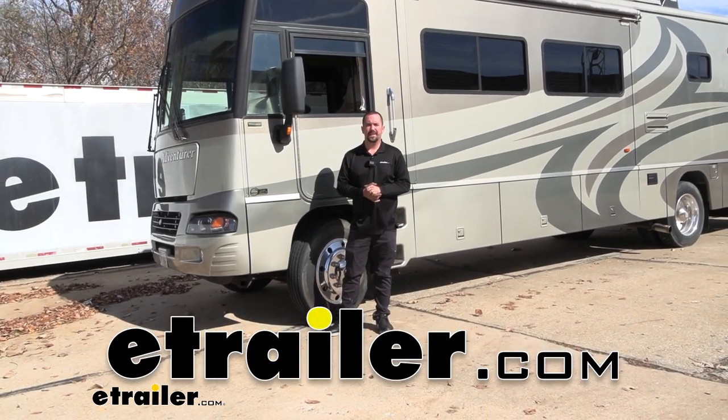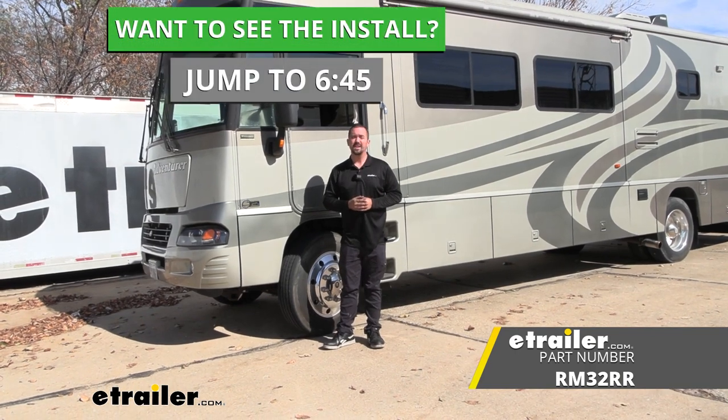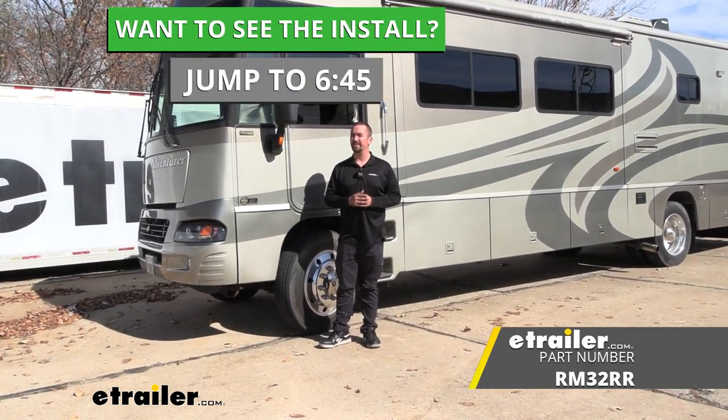Hello neighbors, it's Brad here at eTrailer and today we're taking a look and installing the Roadmaster Exact Center Steering Stabilizer on a 2005 Workhorse W Series.